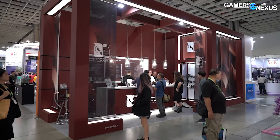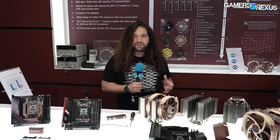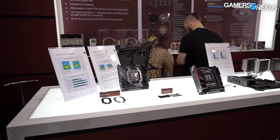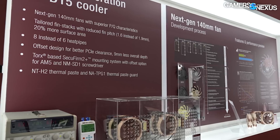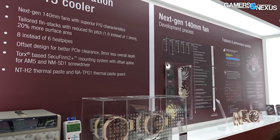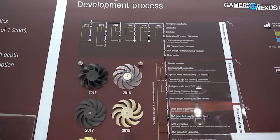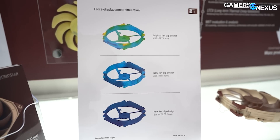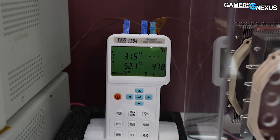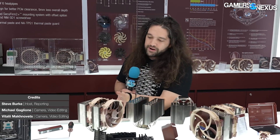Hey everyone, we're at the Noctua booth at Computex 2023. This is a really interesting one — it's less focused on specific products and more a split between products and engineering challenges. I'm hoping to be joined later by someone from Noctua for a standalone technical discussion that'll go up separately, titled 'Eight Years of Struggle and Challenges Designing One Fan.' For this video, we're going to focus more on the product side.